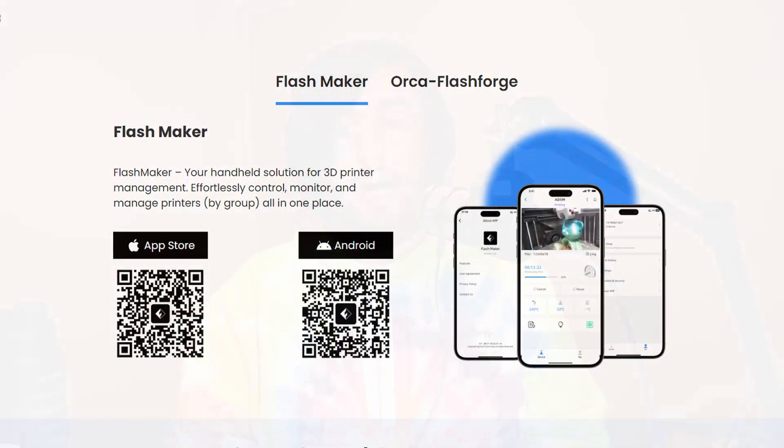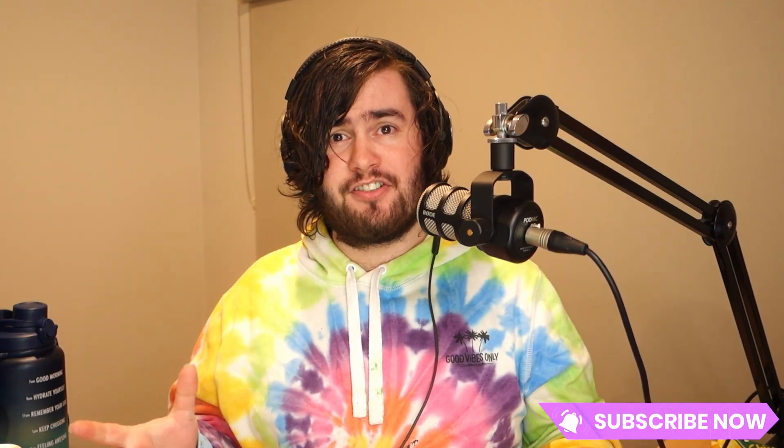But it doesn't stop there. Not only did Flashforge release Orca Flashforge, but they also finally released a mobile app for remote monitoring called Flashmaker. I'll create a dedicated video walkthrough on that in the near future, so make sure you subscribe and turn on notifications if you're interested in that.